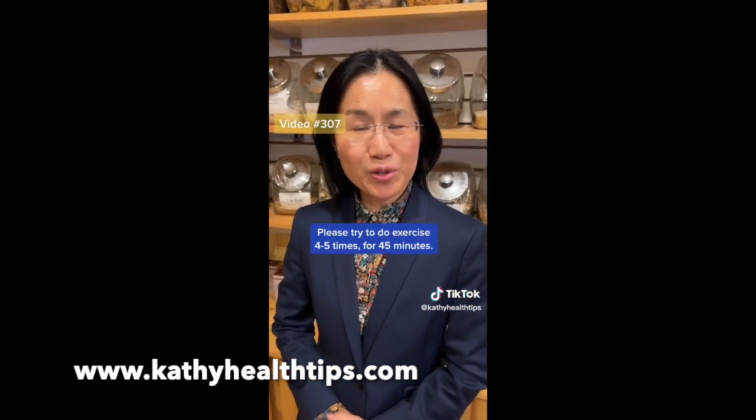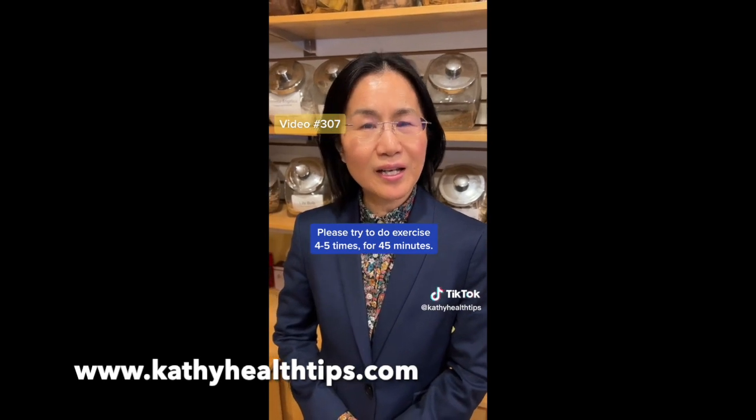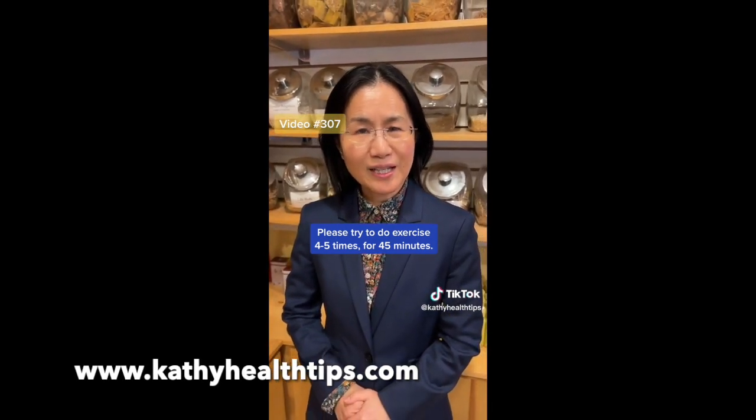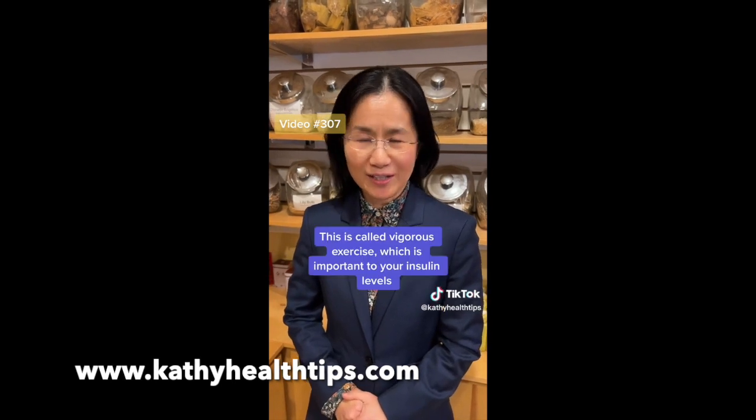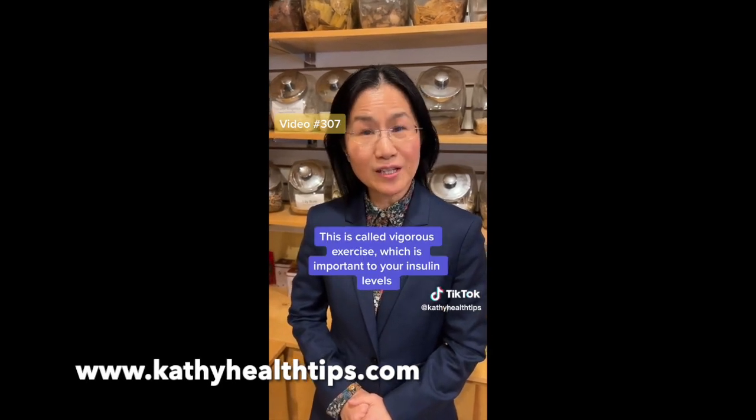Please try to do four or five times exercise per week, each time do 45 minutes. This is called vigorous exercise, and that's very important for insulin level.